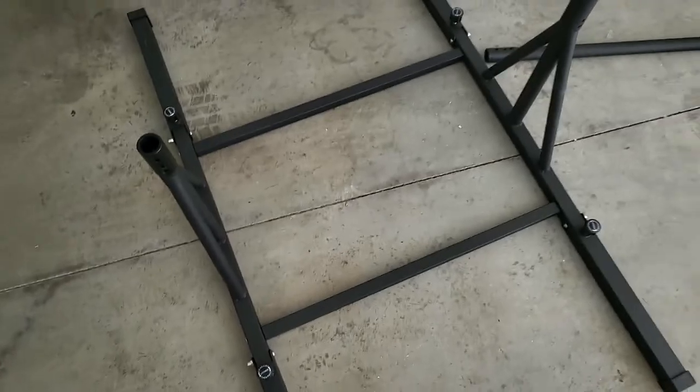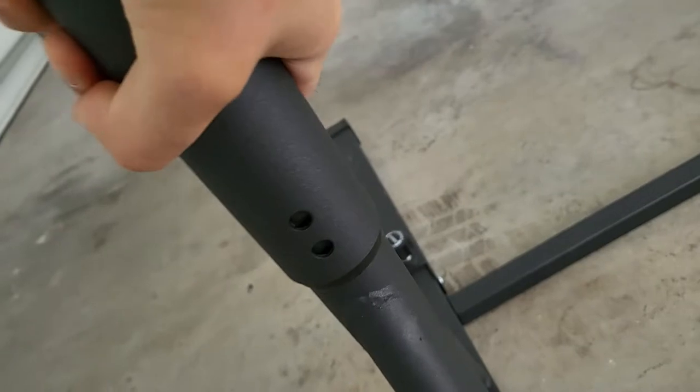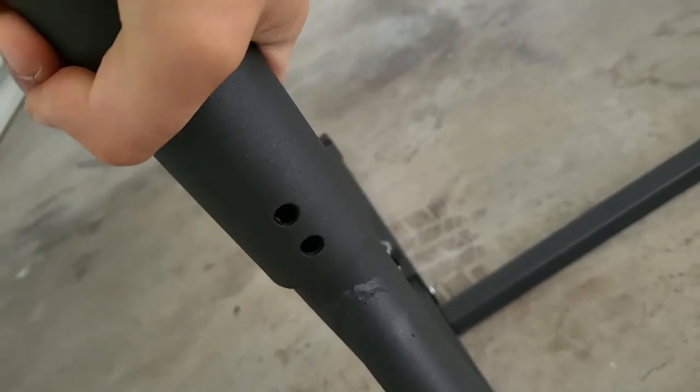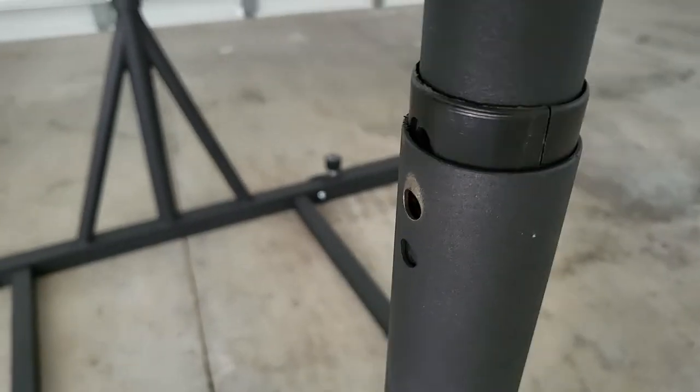So this is what it looks like so far. Next we're going to connect this tube. Make sure that you align the holes correctly, which will take some time to do. Then just put on the nuts and place the next bar right on through again, connecting the holes.